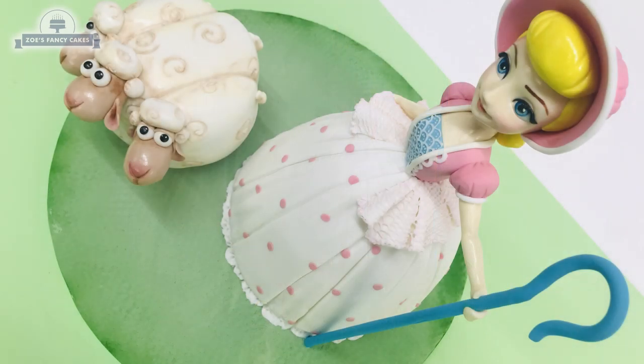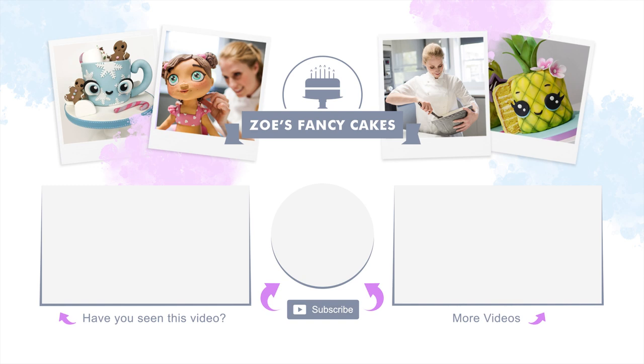If you haven't seen Toy Story 4 I do recommend going to see it - I really enjoyed it. Thank you for watching. If you liked the video be sure to hit the thumbs up button and leave me a comment below. You can see more of my tutorials by clicking on the images on screen. If you haven't already, make sure you click the subscribe button to stay up to date with my future tutorials. There are also links in the description box below where you can find me on Facebook, Instagram and more.